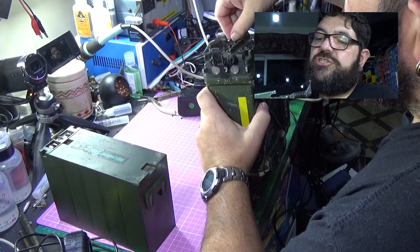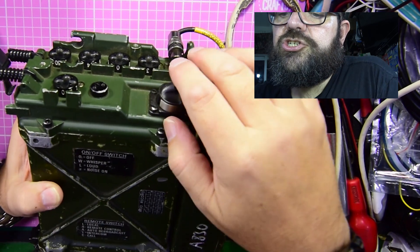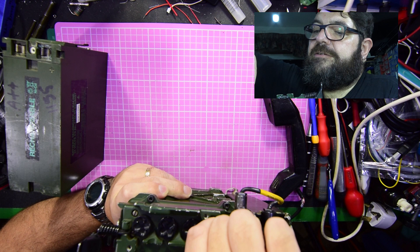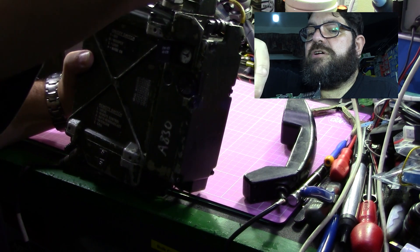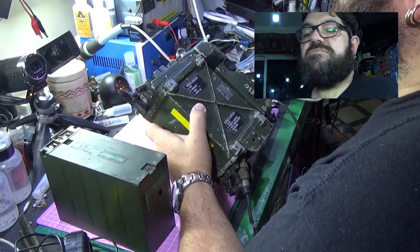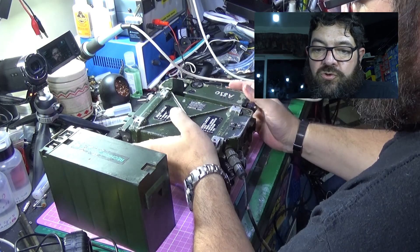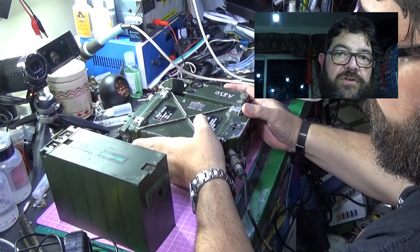It was the mainstay of the British Army for quite a number of years. It covers 30 megahertz — I'll just show you the knobs — all the way up to around 79 megahertz, though I can't remember its maximum tuning range exactly. I use this one for the 4-metre amateur band, and I can also use it on the 6-metre amateur band — so I can use it on 50 MHz or 70 MHz.